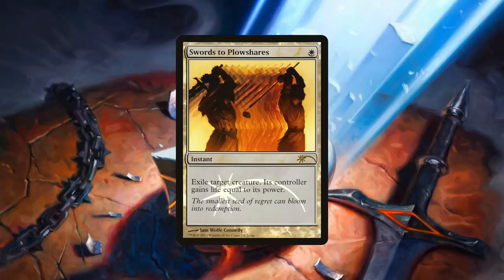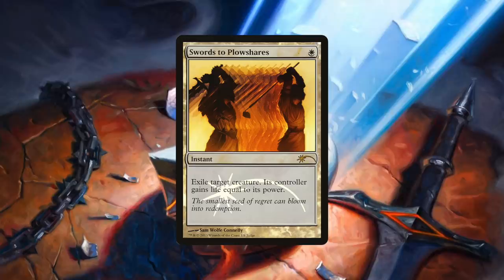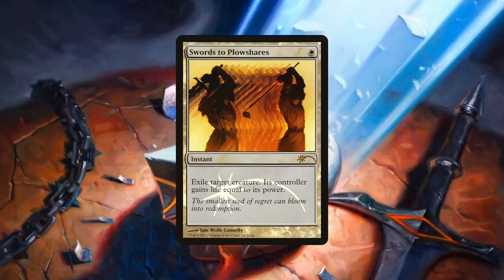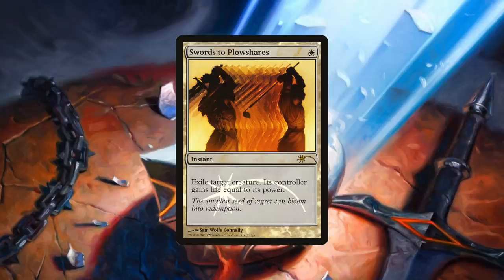What about those situations where you don't want to wipe the board, but would rather just pick off one specific threat? Exile is another thing that white excels at, and while there are many permutations to choose from, the classic is still the best. Going all the way back to my own high school days for number three, it's Swords to Plowshares. Swords to Plowshares is a single white for an instant: exile target creature. Its controller gains life equal to its power. This hits anything that can be targeted and gets rid of it forever. Back in those old high school days, I remember often asking the question: why would I want my opponent to gain life? The answer, of course, is that you don't win games by gaining life — you win games by casting and keeping threats. So to get rid of a threat in exchange for a small gift of life is why Swords to Plowshares is the best spot removal in white.